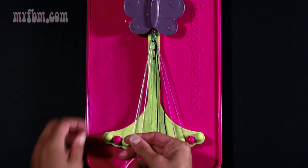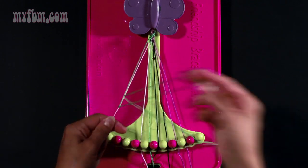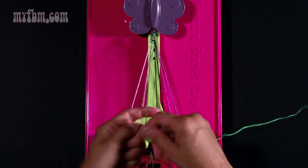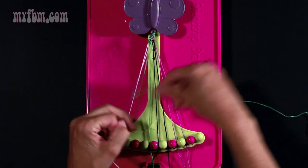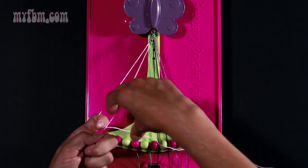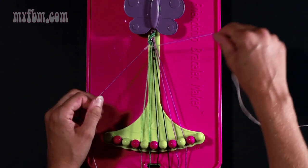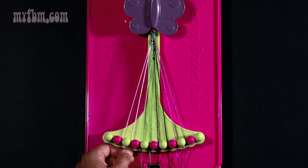Take string number two which is green and make two right hand double knots. One with string three which should be pink — place that pink string into slot two. A second right hand double knot with string four which should also be pink — place the pink string into slot three, and your green string into slot four. Now take string two which should now be pink and make one right hand double knot with string number three. Put your pink string from slot three into number two, and your other pink string into slot three.